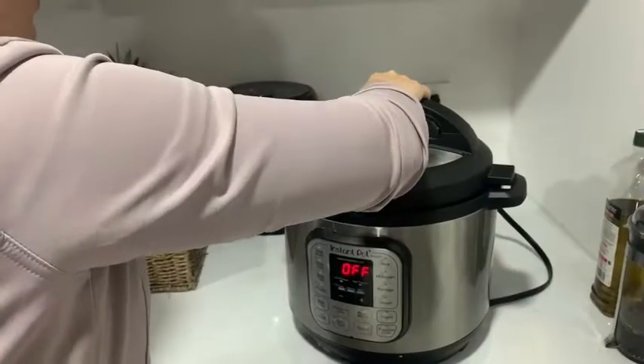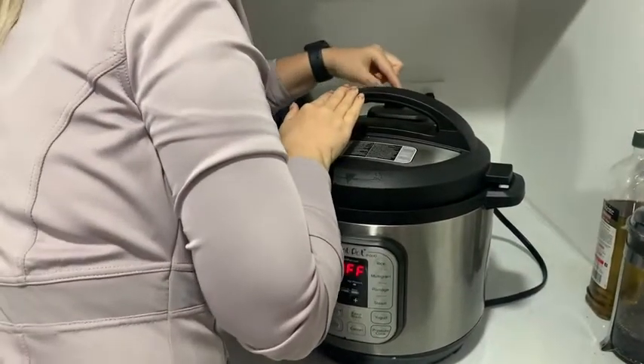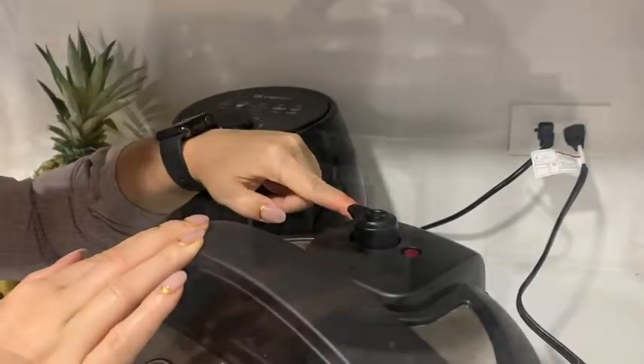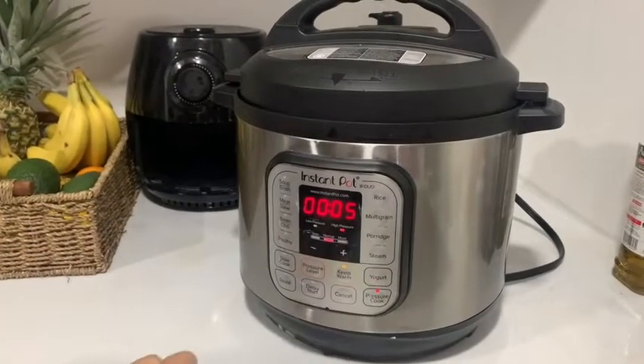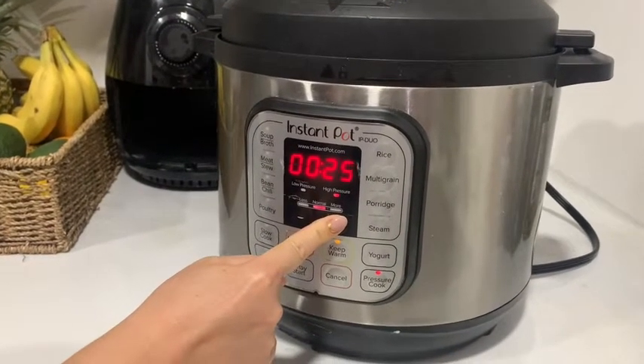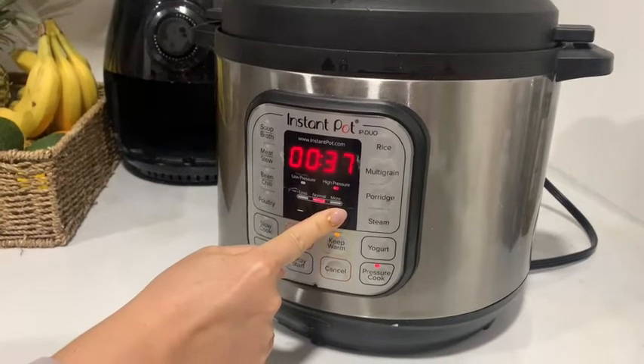You're going to put the lid on and set it to sealing. There's an option for sealing and an option for venting — you want it on sealing. Now choose pressure cook, and for the bone broth we have it at 120 minutes, so it's going to go nice and long.